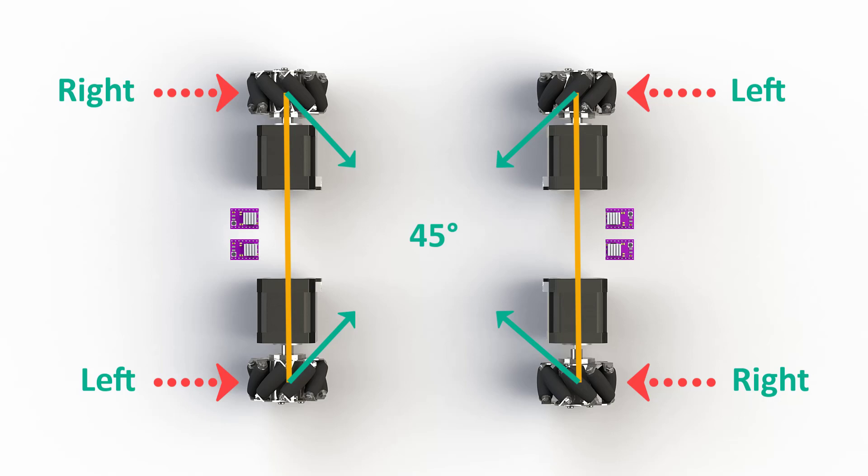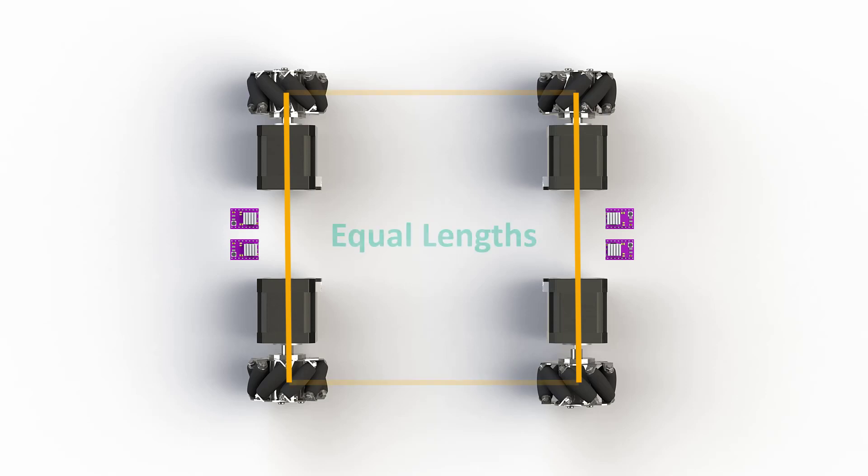This we will see during the software development for motor control. It is important to position the wheels correctly as shown here in the image, and it is also important to have the same distance from the center of the wheels as shown here.